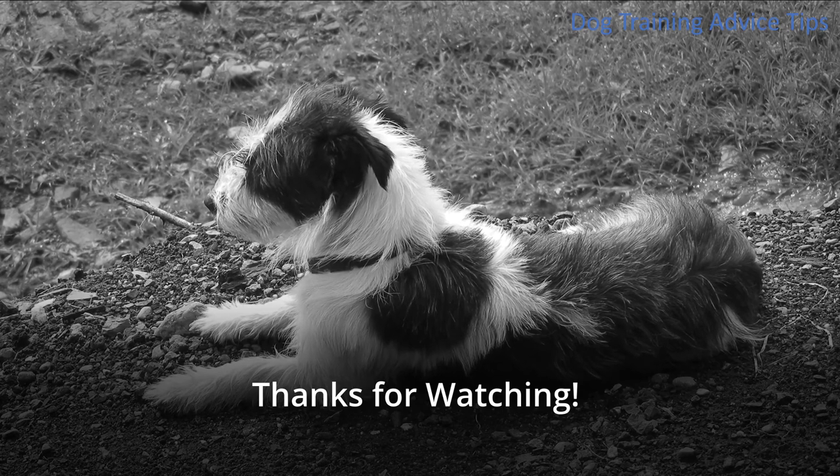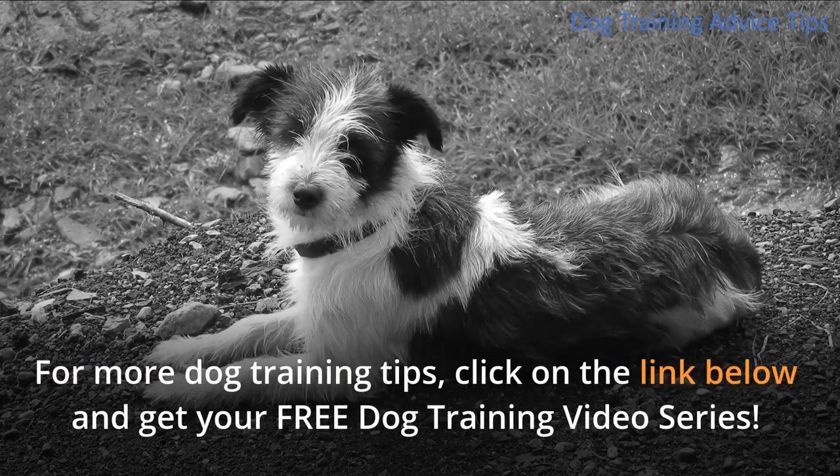For more dog training tips, click on the link below and get your free dog training video series.